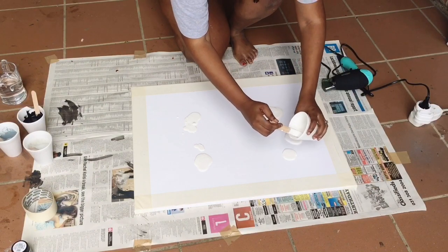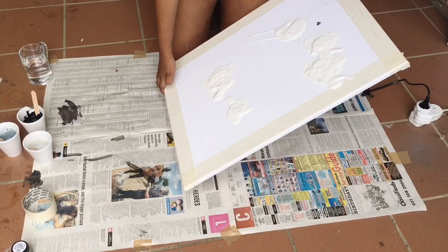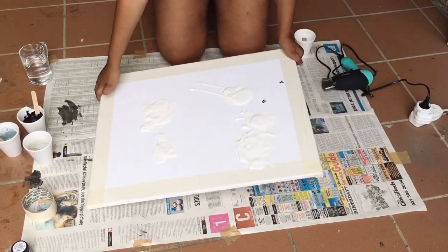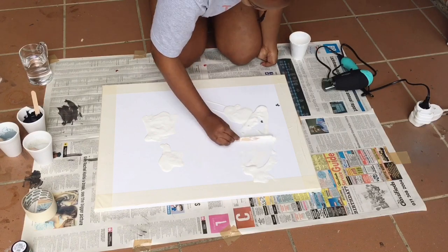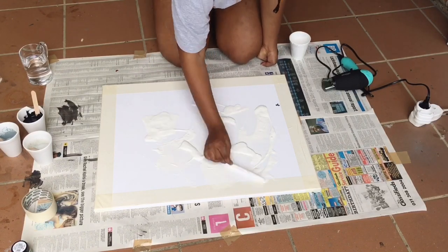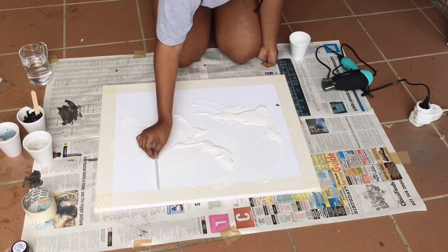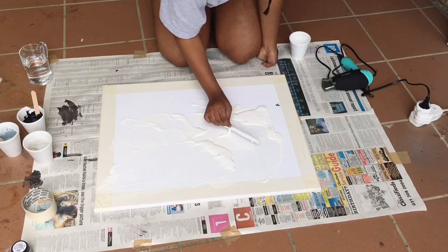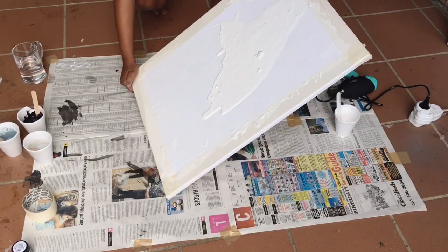Step three: blop the paint on the canvas in whatever sequence you prefer. I started with white so that it creates a more appealing base. The paint was not moving as I wanted, so I added more water and mixed the paint together, and it now moves well.